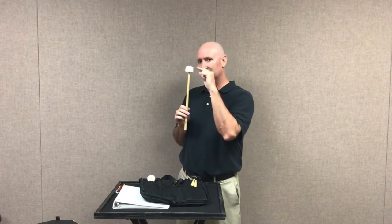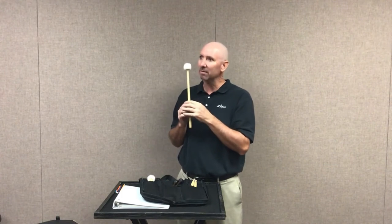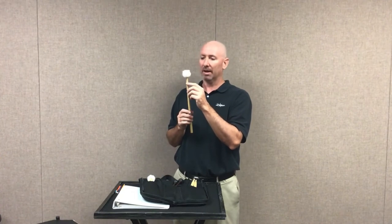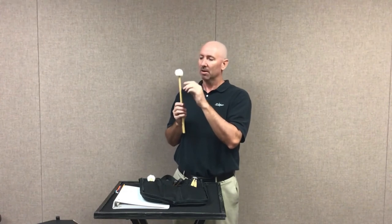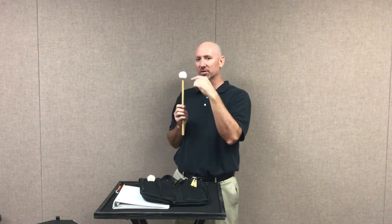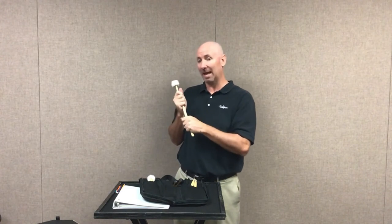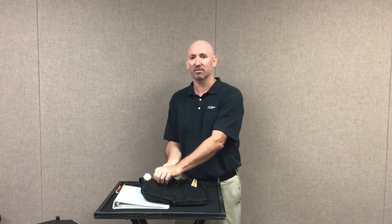By the way, the timpani mallets — this cotton ball looking stuff is actually felt, but it's not the felt that you can get at Walmart or your local craft store. This felt is actually really expensive and it's usually imported from Germany. Super fancy. So try not to touch it with your hands — the oil from your fingers will actually kind of ruin it over time. Try not to touch it as much as possible. You can even leave it inside the plastic that it came in, and then put the plastic inside of your stick bag.